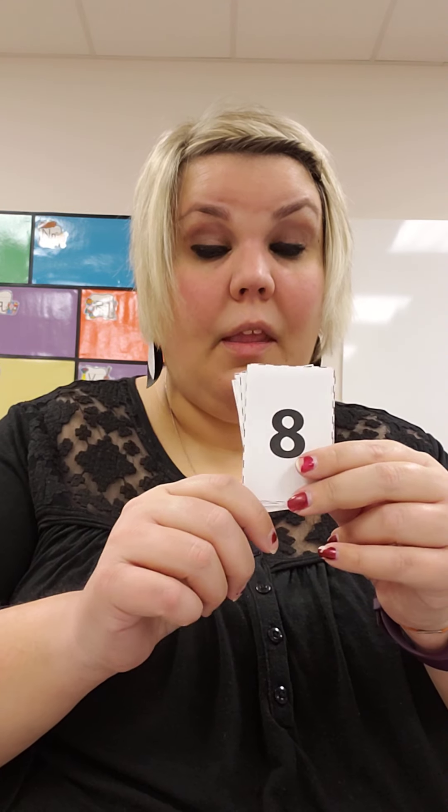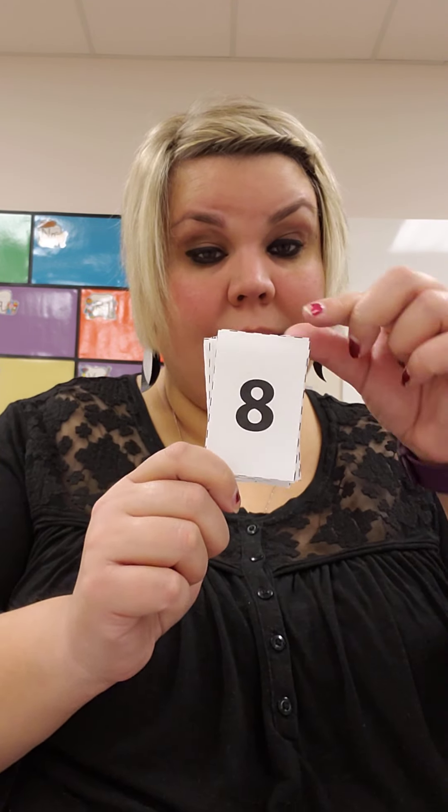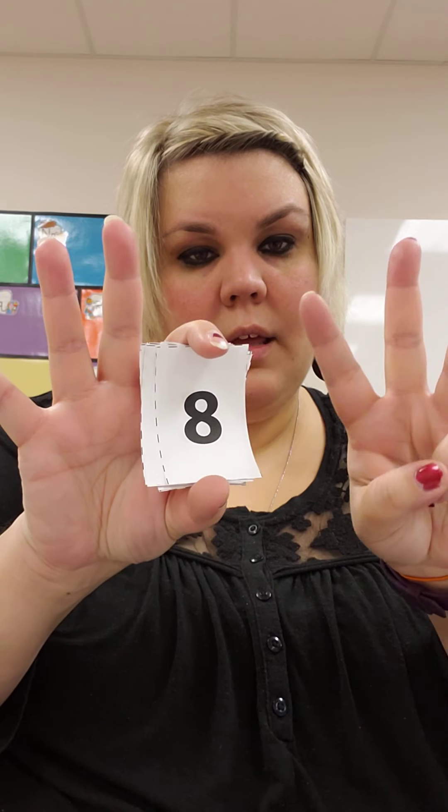Can you do it? Yes, you can! Alright, next number. What number is this? 8. Can you show me 8 fingers? If you need help, you know this is always 5 — 5, 6, 7, 8.